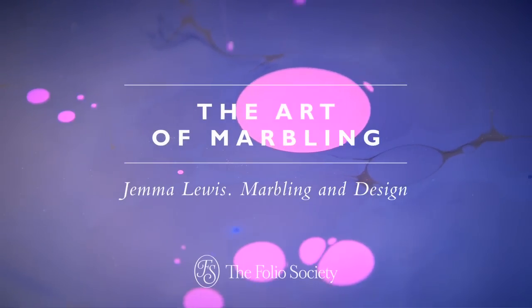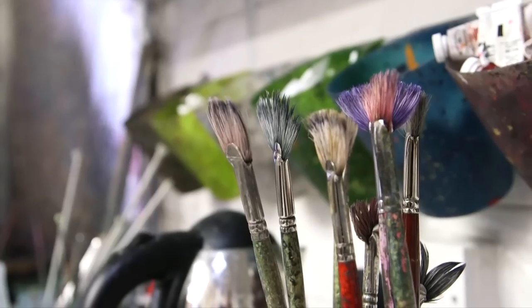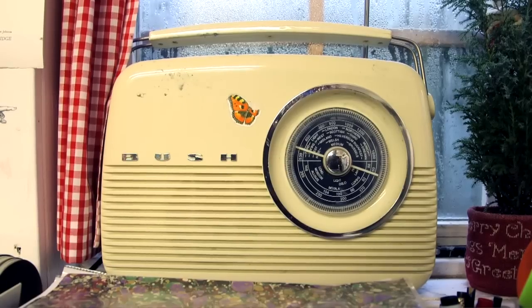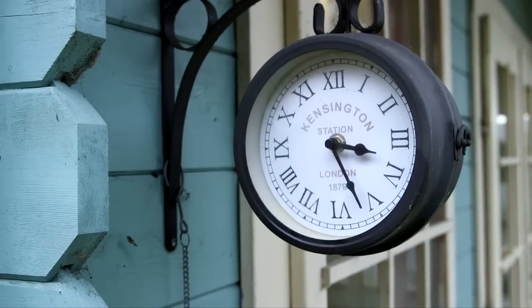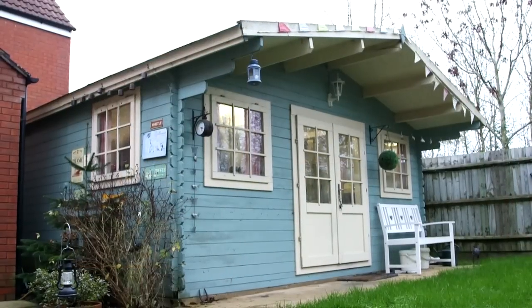I came from a textile degree background, so I have always been quite arty and creative. Me and my father decided to set up our own marbling business because I learned these skills and knew they were quite rare. It's a craft I enjoyed doing, so I decided to carry on. We had a workshop purpose-built and started making papers and building up a customer base, and it's grown from there.